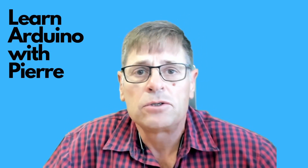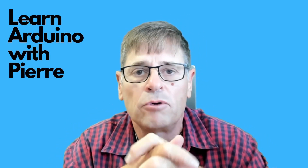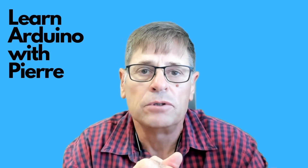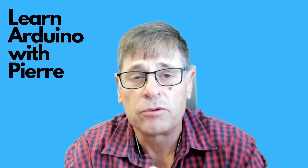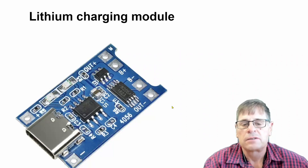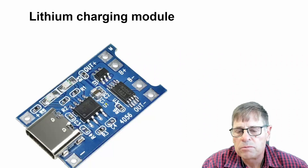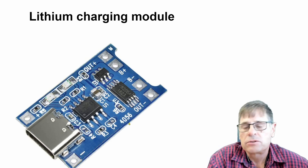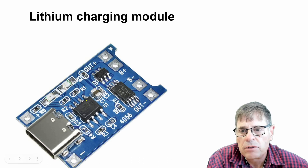It's a very handy charger to use for 3.7 volt — for instance when you need a power supply for a 3.3 volt Arduino board. Let's talk a little bit about this small, very inexpensive charging module. It makes use of a 4056 charging chip, and you can see it there on the module.